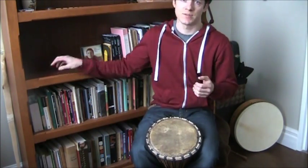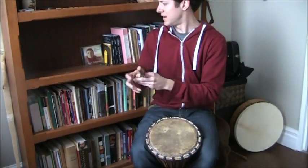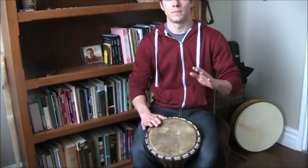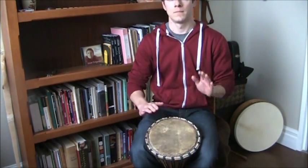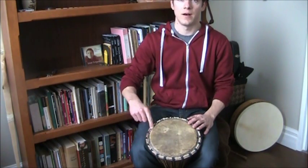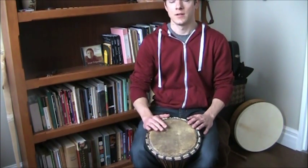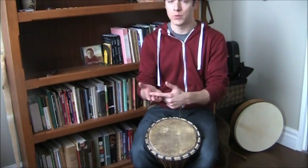Take off your rings if you're wearing any, and I also recommend taking off your watch if you're playing for a while — they'll just get in the way of free range of motion. Possibly roll up your sleeves. When you hit the rim, you are going to be hitting some of this non-resonating part — the rim of the drum — you're partly hitting your hand on that as well. So you don't want to smack down on that really hard, because it's going to hurt the bony parts of your hand.